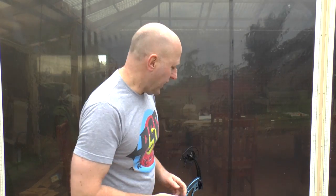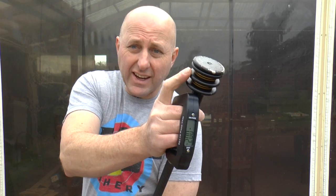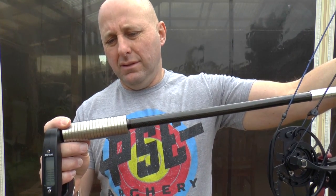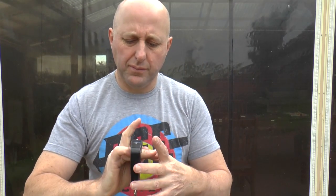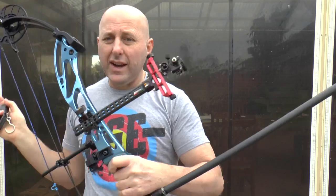The next bow I'm going to look at is the PSE Supra Focus — it's new for 2019. With this bow I've got 18 ounces at the front and I think that's 21 at the back, so it's almost equal to the back. This bow is weighing at 4.11 kilograms, so they're basically the same physical weight, but with the Supra I've got a whole heap more weight at the front.